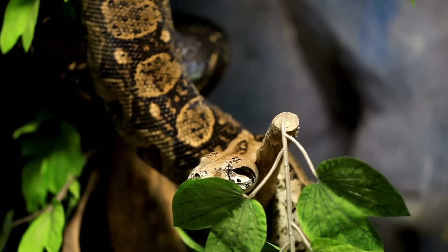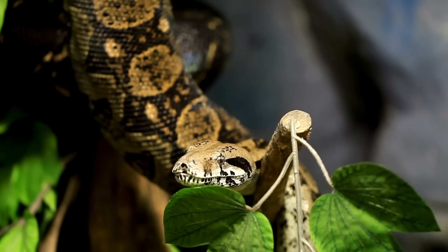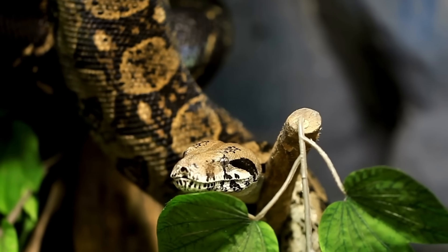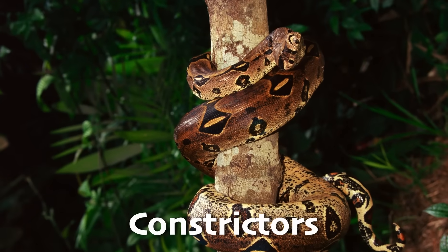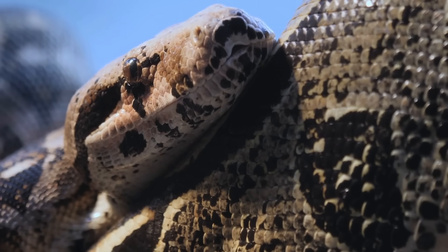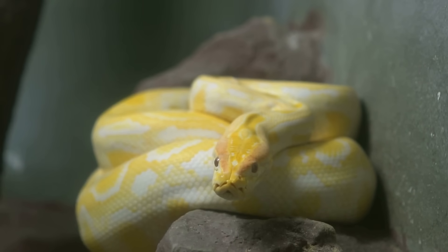But you know what helps? Understanding. Snakes are mysterious creatures to most people, and misunderstood. Let's look at some different categories of snakes. First, there are the constrictors, like pythons and boas. These snakes don't have venom — instead, they wrap their powerful bodies around their prey and squeeze. This doesn't actually crush the prey; instead, it prevents the prey's blood from flowing properly, causing a quick loss of consciousness.